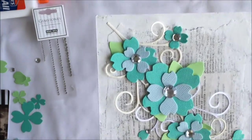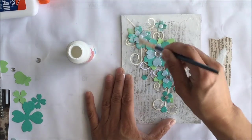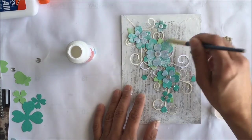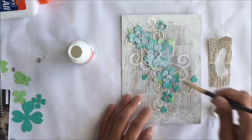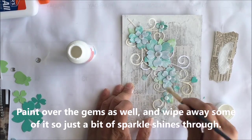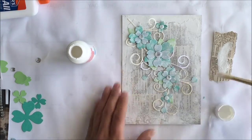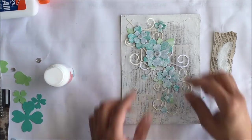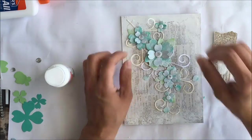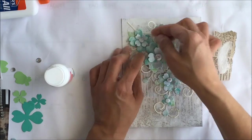It's looking good so far — if you want, you could even stop here. But I'm going to go ahead and layer some more. Now we're starting to get more of our shabby chic look by dry brushing some white paint over the flowers. Again, use a very light hand with a small amount of paint on the brush. We're just trying to tone down the color and give it an overall white look. I pop up all of those petals so they're standing away from the background.